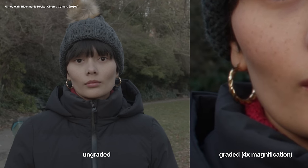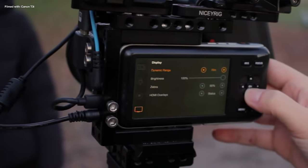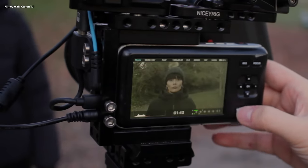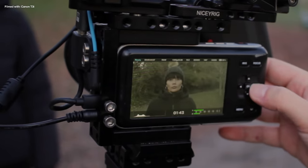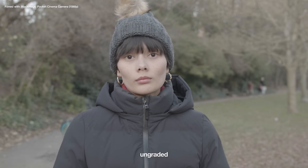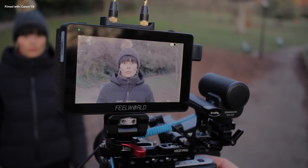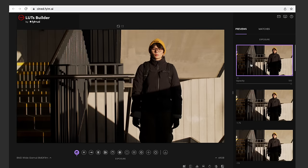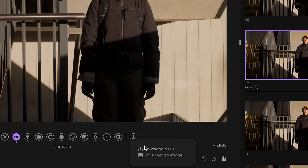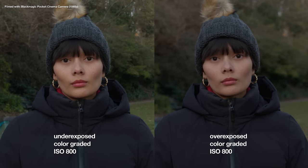Just like the T3i, if you underexpose the footage you'll get a pretty grainy image, so I usually go into the settings and configure the zebras to 100%. Any areas of the image that are totally blown out white will have the zebra pattern on screen, so I'll usually set the exposure to be as bright as possible without any unwanted zebras. I've avoided a grainy shot but it looks too bright on the monitor, so I'll take a screenshot from a test shot and then darken it with CineD's free LUT builder tool. After loading my custom LUT onto the monitor, my footage now looks correctly exposed even though it's actually overexposed.